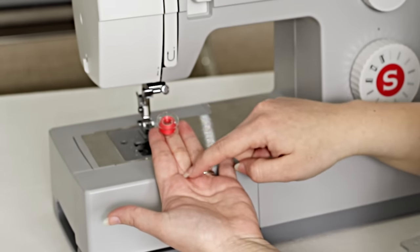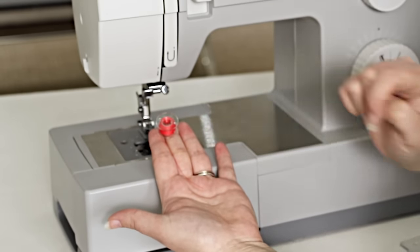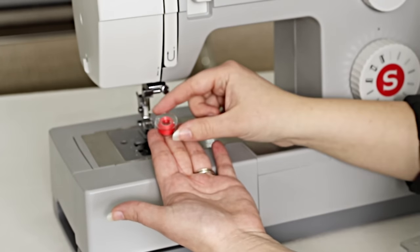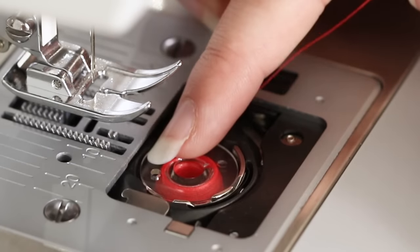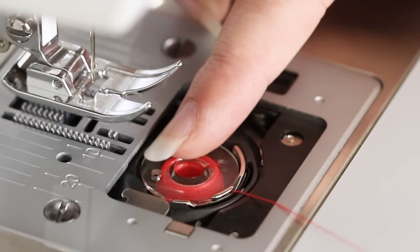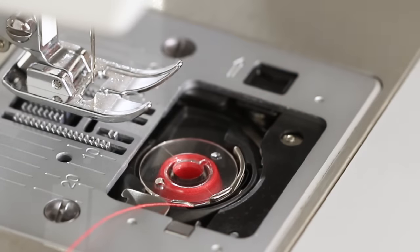Or if the thread is hanging down in a tail, it will make the letter P — P for perfect sewing. Place the bobbin into the bobbin holder and lightly hold the bobbin in place. Bring the thread into the metal guide and let it hang to the side.